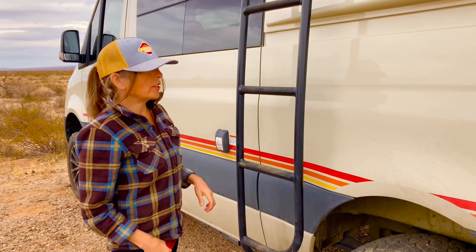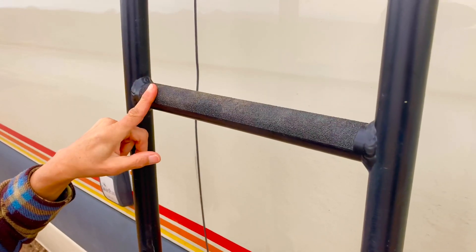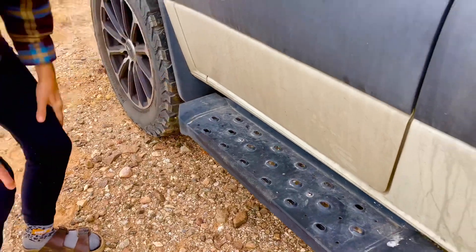One thing we did is put grip strips from a hardware store on the ladder, because it's pretty slippery. We also put them on both the passenger and driver's side step-down areas.